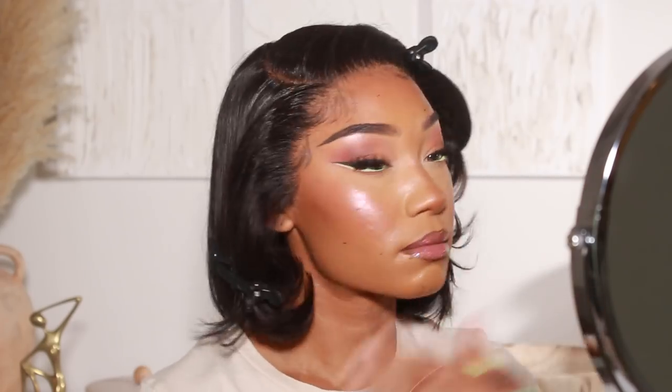And that completes this look, guys! I really hope you enjoyed today's hair and makeup tutorial. Definitely let me know what you think of the look down in the comments and don't forget to give this video a thumbs up and subscribe to the channel. Thank you so much for watching — sending lots of love and hopefully I'll see you in the next one!